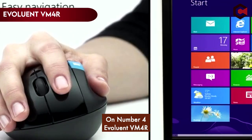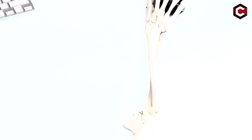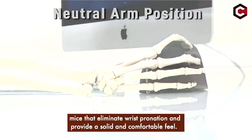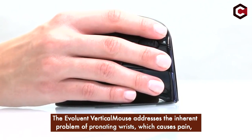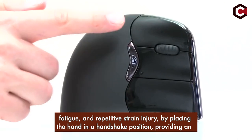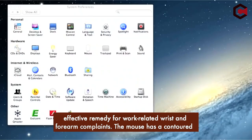On number 4: the Evoluent VM4R. Evoluent is a leading brand in ergonomic mice and offers vertical mice that eliminate wrist pronation and provide a solid and comfortable feel. The Evoluent vertical mouse addresses the inherent problem of pronating wrists, which causes pain, fatigue, and repetitive strain injury, by placing the hand in a handshake position, providing an effective remedy for work-related wrist and forearm complaints.